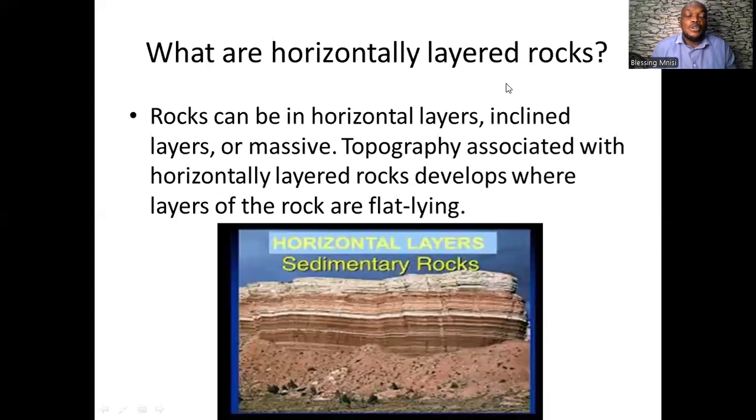We are going to start with looking at horizontal layered rocks. What you need to understand is that rocks can be in horizontal layers, rocks can be in inclined layers, or massive rocks. Topography associated with horizontal layered rocks develops where the layers of rocks are flat lying, as you can see in this image.